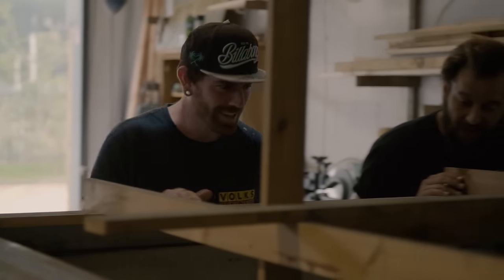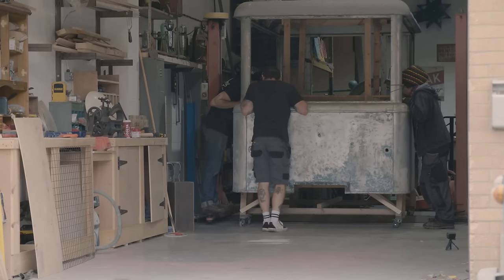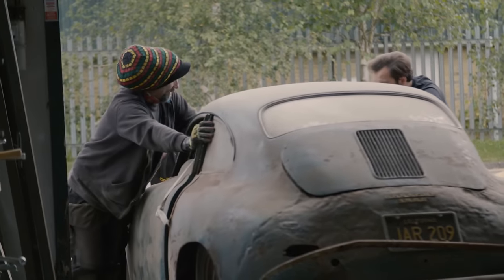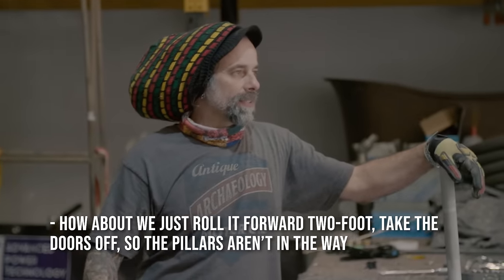Ash arrives to help out, though he's just missed all the heavy lifting. They have a round of coffees and discuss the next steps: get it on the lift, take off as much weight as possible — doors, bonnet, interior — then get the wheels off just a foot off the floor before going up too high. They decide to roll it forward two feet and take the doors off so the pillars aren't in the way.